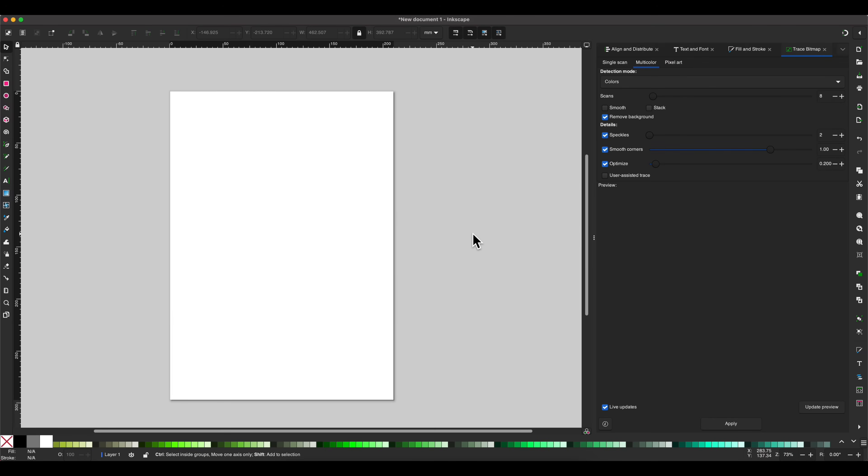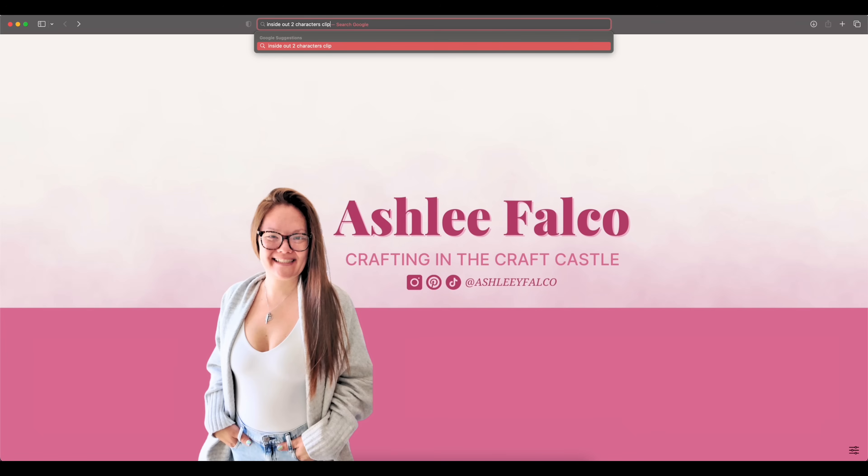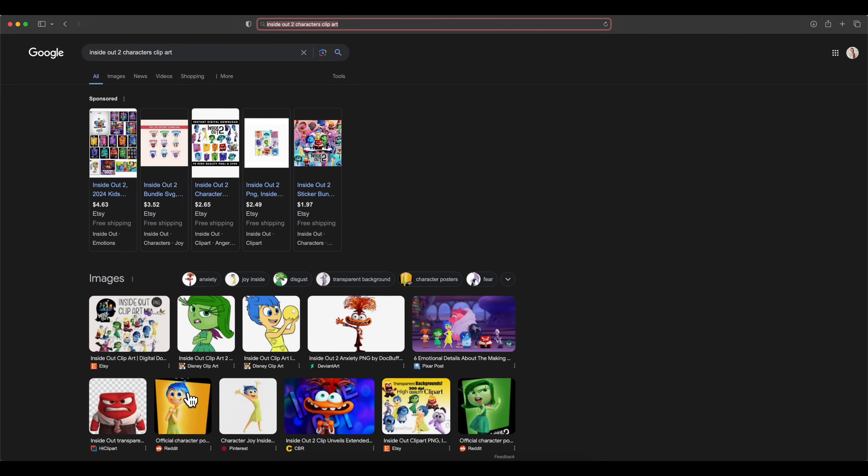There are many ways to create your own SVG files within Inkscape, but I'm going to show you my favorite and easiest way. The very first thing you want to do is open up a blank window in Inkscape, then go into your internet browser. Since we are working in the theme of the new Inside Out movie, I'm going to put 'Inside Out 2 characters clip art' in the search field and press return. I personally like to use clip arts versus files that look realistic, because they are going to create the easiest SVG files.